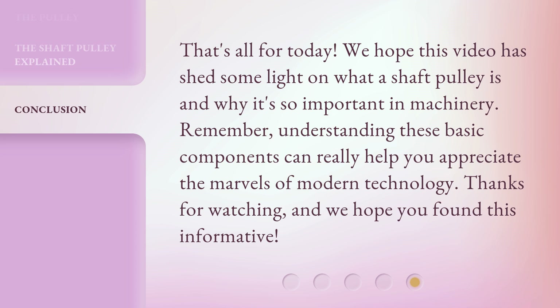That's all for today. We hope this video has shed some light on what a shaft pulley is and why it's so important in machinery. Remember, understanding these basic components can really help you appreciate the marvels of modern technology. Thanks for watching and we hope you found this informative.